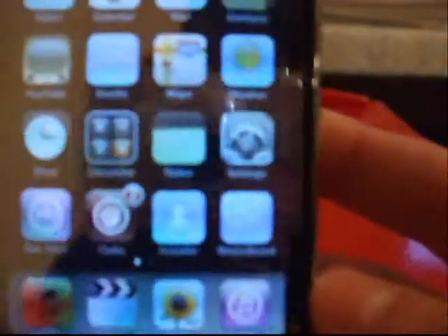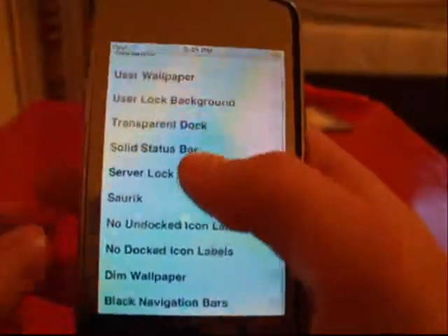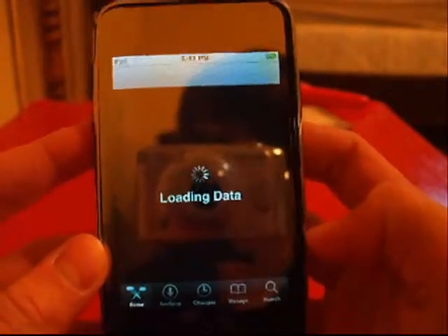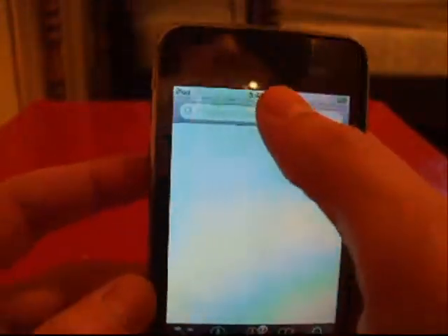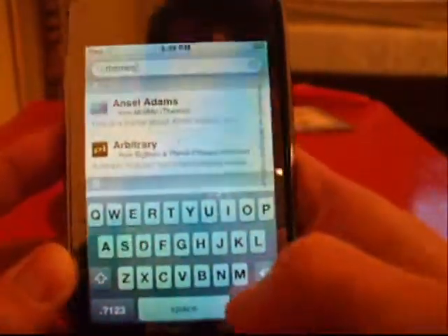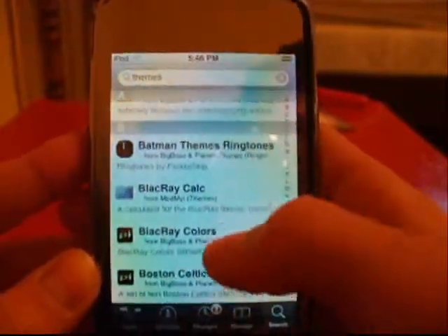And there you go — you have Winterboard. You can go ahead and open that up. Here's a bunch of themes that are already on it. If you want to add more, simply go to Cydia. Wait for it to load. Tap search. Now search themes. Some themes don't need Winterboard, but most do, so this is where it comes in really handy.